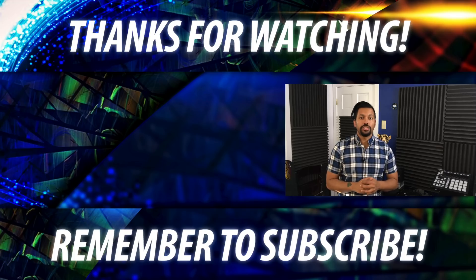That pretty much wraps up this video. If you liked it, go ahead and smash that like button. Don't forget to subscribe to my channel using the button in the middle of your screen. Once again, my name is ChanaD, I'm your Techno Dad, and I'll see you next time.